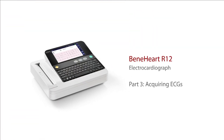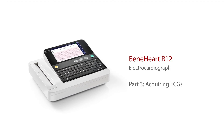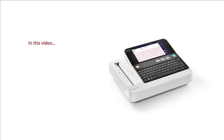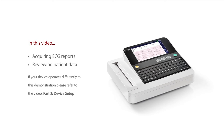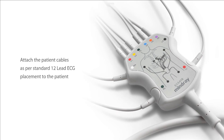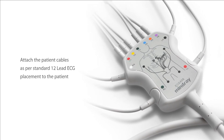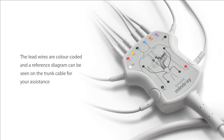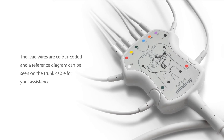Welcome to part 3 of this clinical user training series for the Mindray R12 electrocardiograph. This video will explain how to acquire ECG reports and review patient data. Attach the patient cables as per standard 12-lead ECG placement to the patient. The lead wires are colour-coded and a reference diagram can be seen on the trunk cable for your assistance.